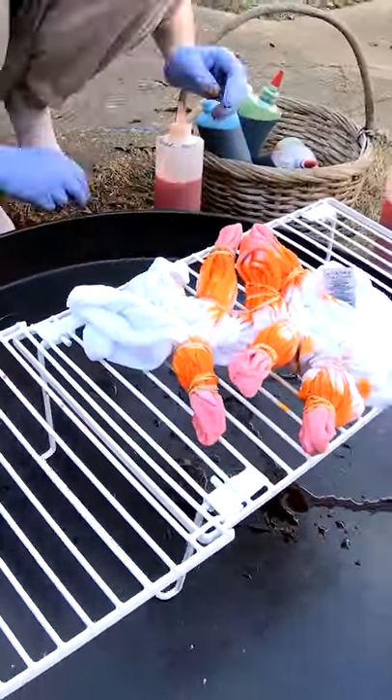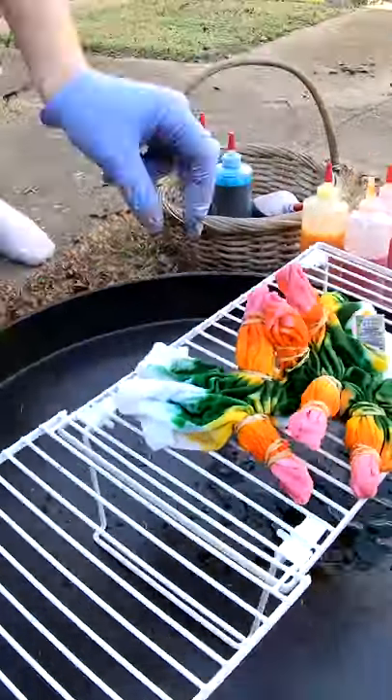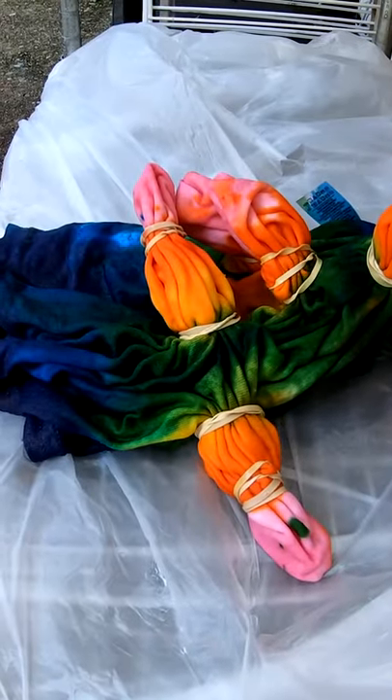On this one we're gonna have bubblegum orange sorbet, citrus yellow, granny apple green, turquoise, and lavender. Where it will sit for the next 24 hours.